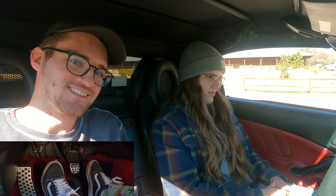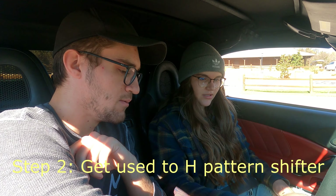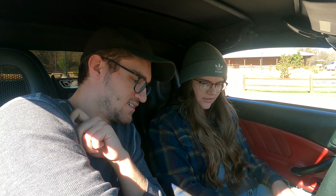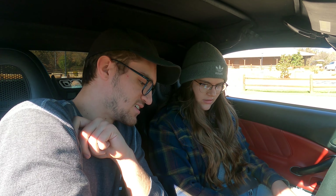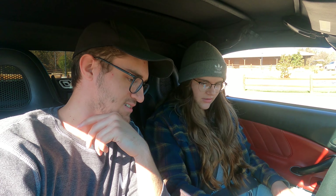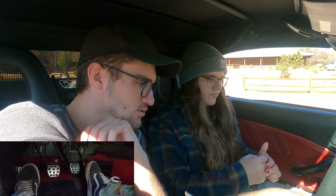And then get yourself familiar with where each gear is. Also remember, make sure you're in neutral by wiggling it. So you've got first here, second, third, fourth, fifth, and sixth. You won't need to be running that high — we'll probably only be doing first and second. And then reverse, you can push down on that all the way over to the right and back, but I don't think we'll need reverse. We're in neutral.